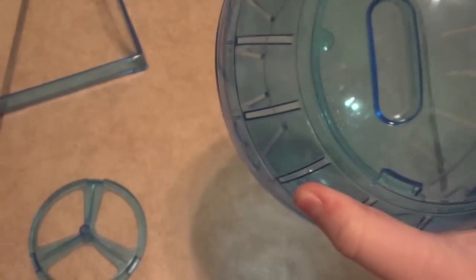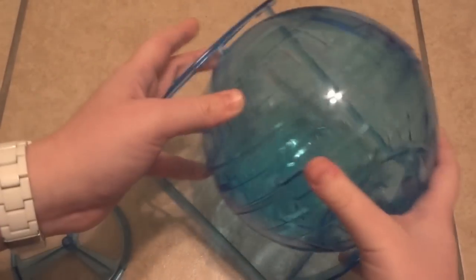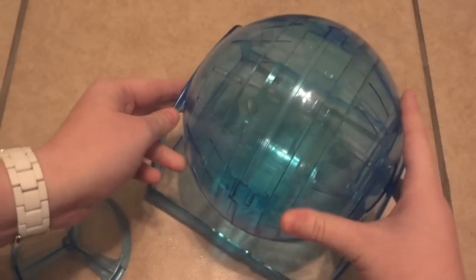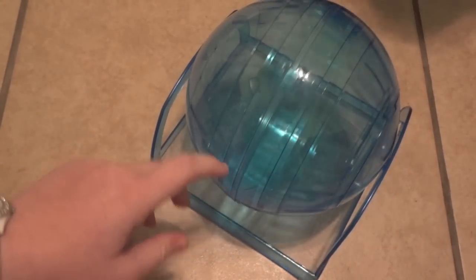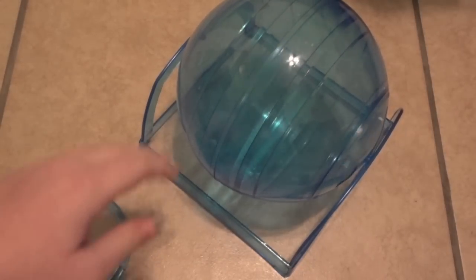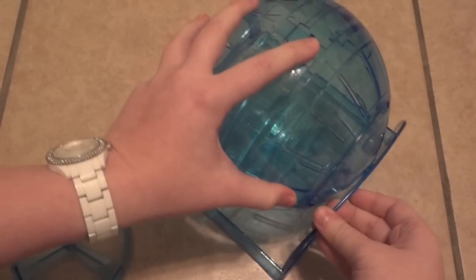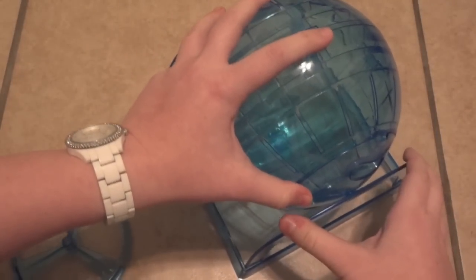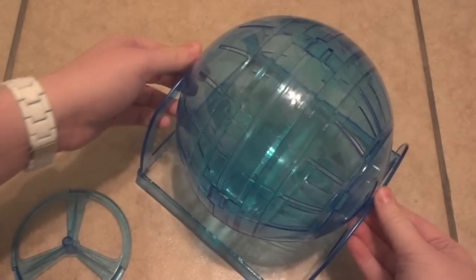You can also take the ball and — this is what I got it for — there are two holes on the ends and you can pop it right into the plastic stand. You put your hamster in there and they just run while it's on the stand, so you can sit them there and watch them run. It is nice and silent and feels sturdy — they're not going to be getting it off the stand at all. That is the second way it can be used.